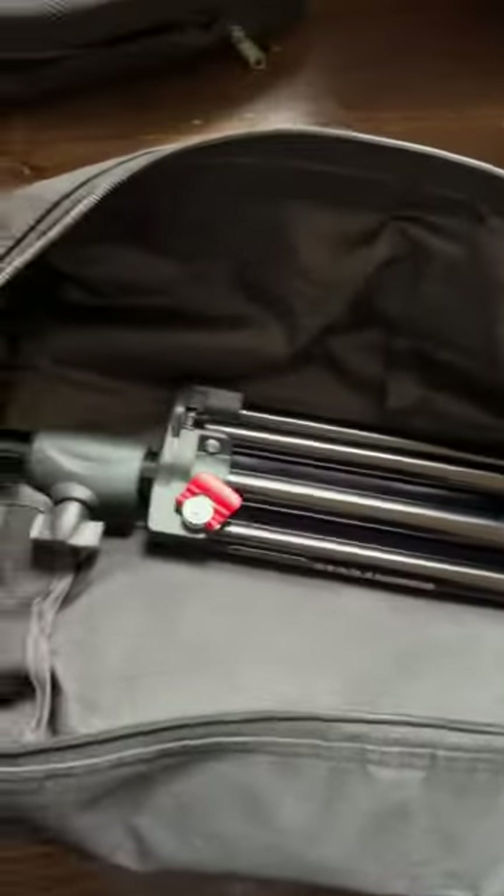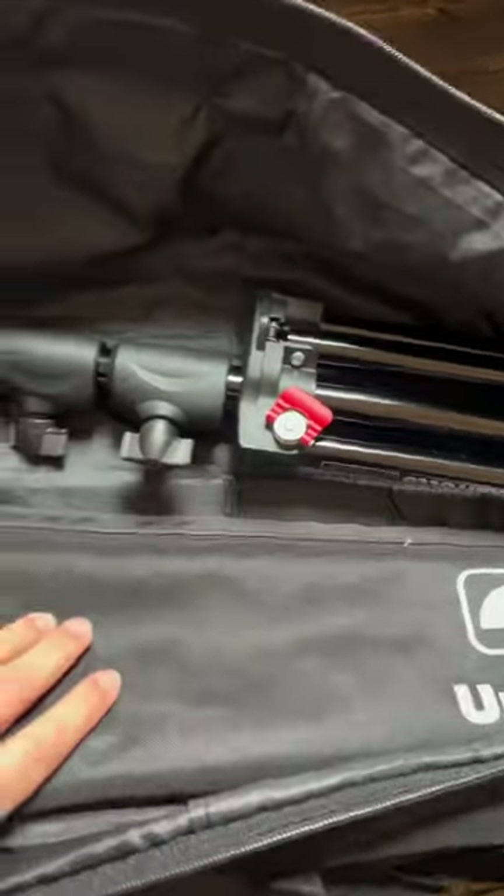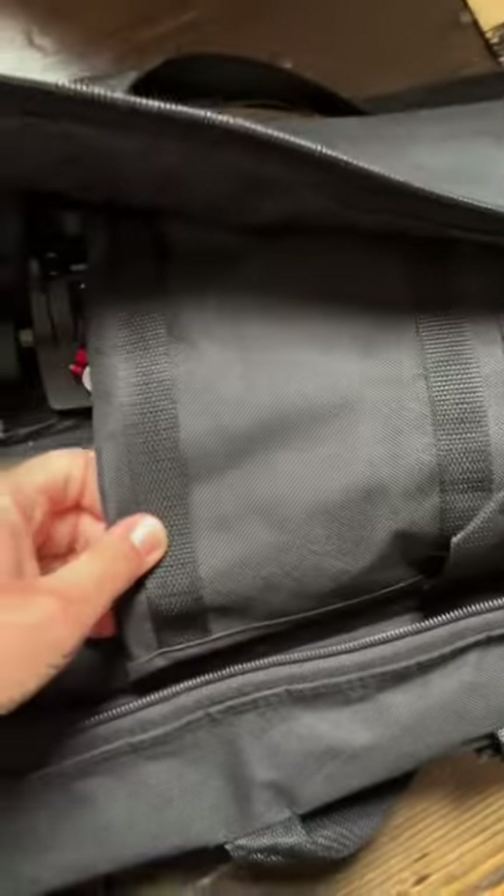I've also got spare batteries and spare memory cards. In here all I've got is a really simple light stand — this is the Manfrotto light stand. It's super lightweight, which is why I really like it, but also sturdy. And I've got the large Profoto deep white umbrella with the diffusion panel in there.